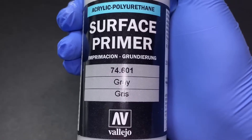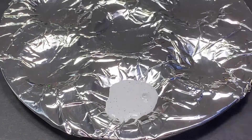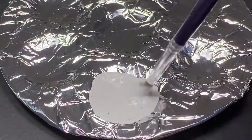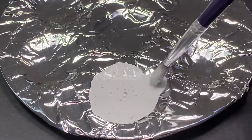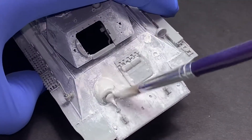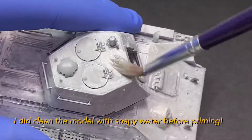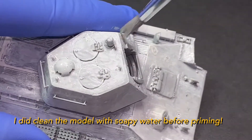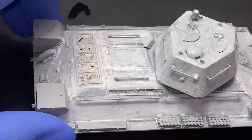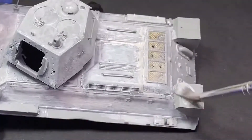For priming, I used the Viejo Surface Primer, and it brush paints on pretty well. All you have to do is add a couple drops of water and mix it, and we can now begin priming. Brush painting scale models with primer isn't really anything difficult. All I did is thin it down with water. This Viejo Primer Paint product works well — just priming it on and applying it in thin layers to build up the full effect.